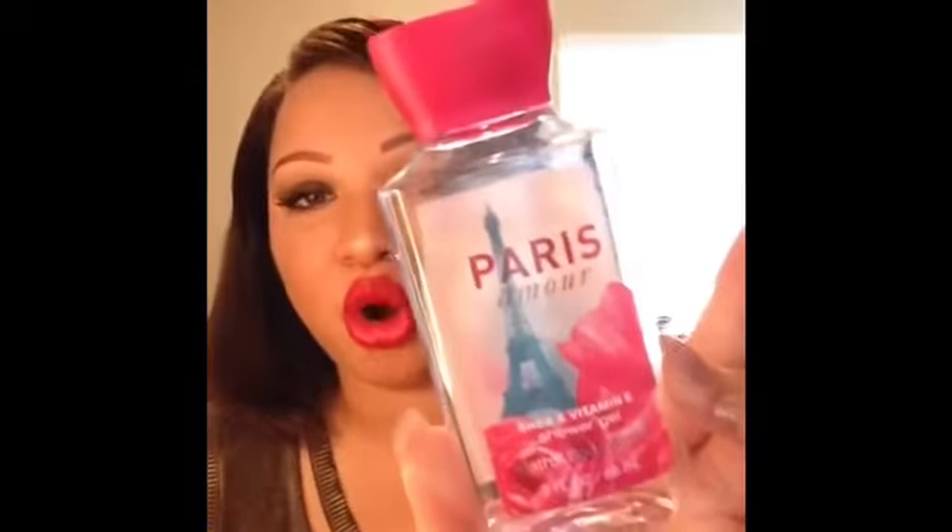Next is another Bath and Body Works body wash — Paris Amour — which smells really good. I would definitely repurchase it. And then I have a couple of brow products I went through.